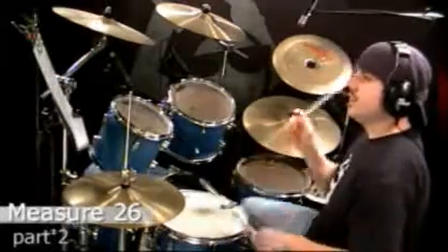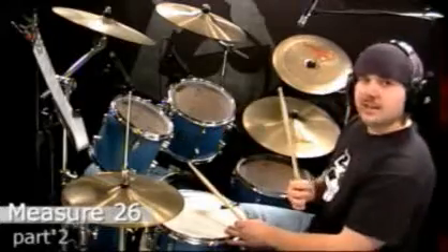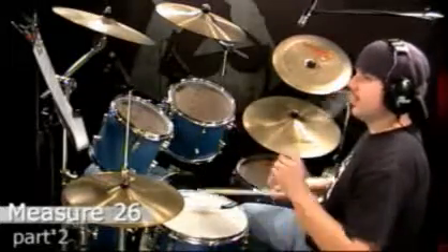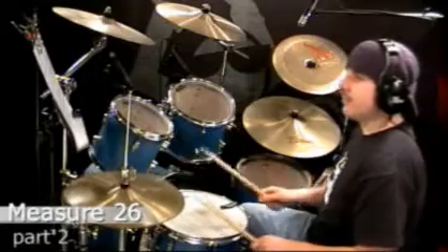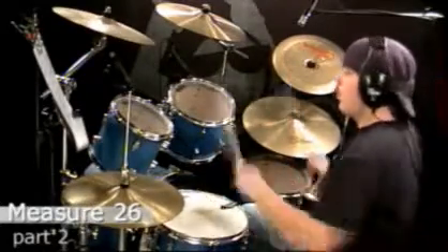Let me do this slowly. One, eight, and a, two, and. Now there's a three, and. What I do with this is I play right, left on the snare. Three, E, and. And then open hi-hat with my right. Three, E, and. Then left on the snare. Four, E, and.